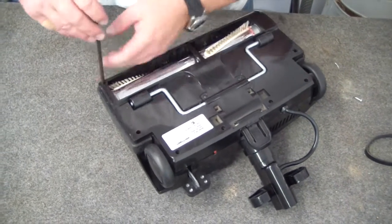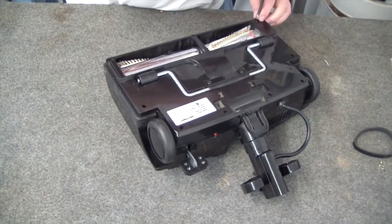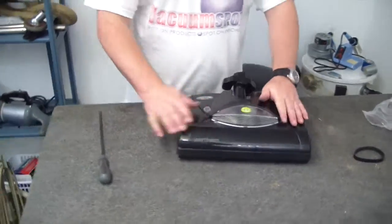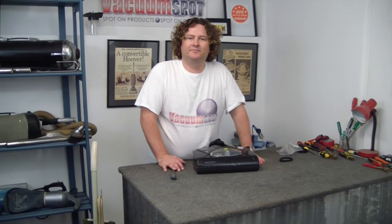The belt number I've just used is 32100153, and it's the grooved belt to suit the PB18. That's it — simple procedure to change the belt on a Wirtime PB18 powerhead. Thanks.